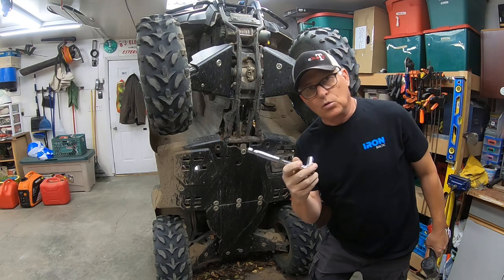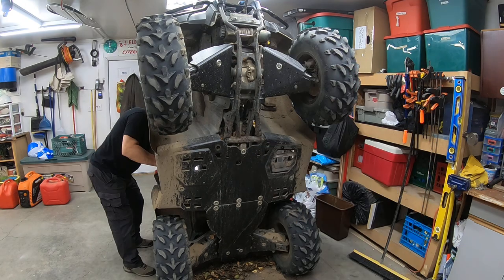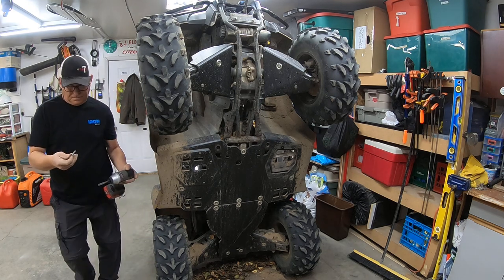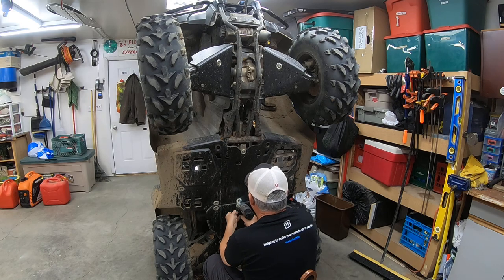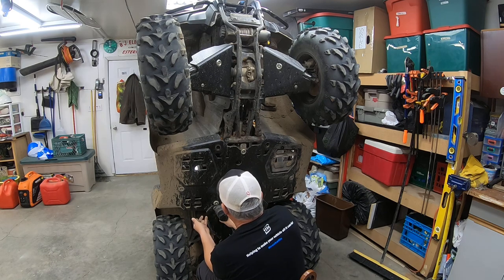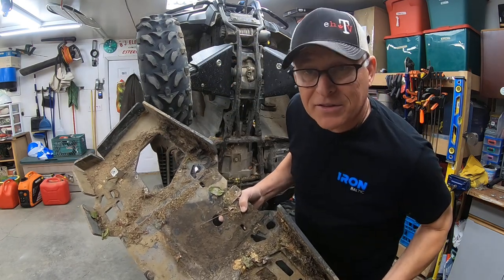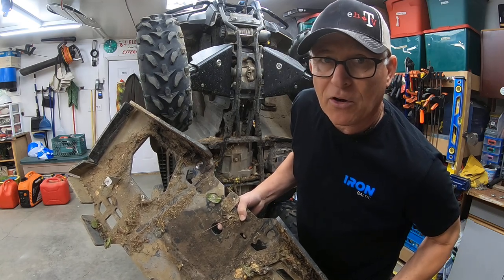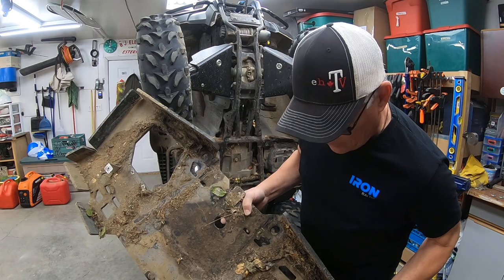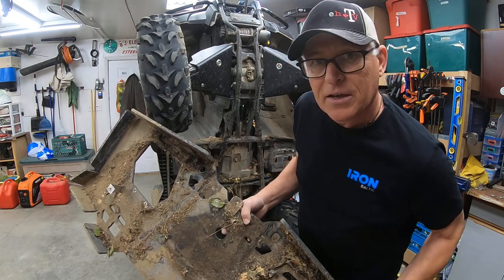The bolt on the other side comes out of a bracket that's threaded. There's quite a bit of stuff in there — I'll admit this is the most stuff I've ever had, even with my Honda skid plates. But these offer way more protection, so I'm willing to put up with this.